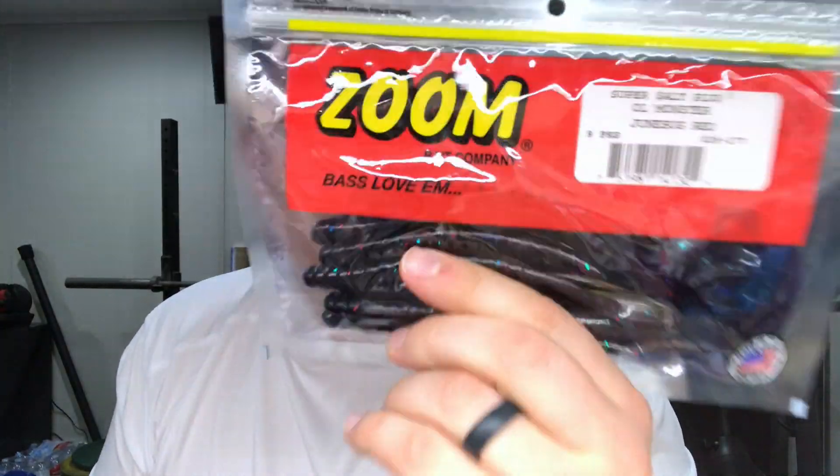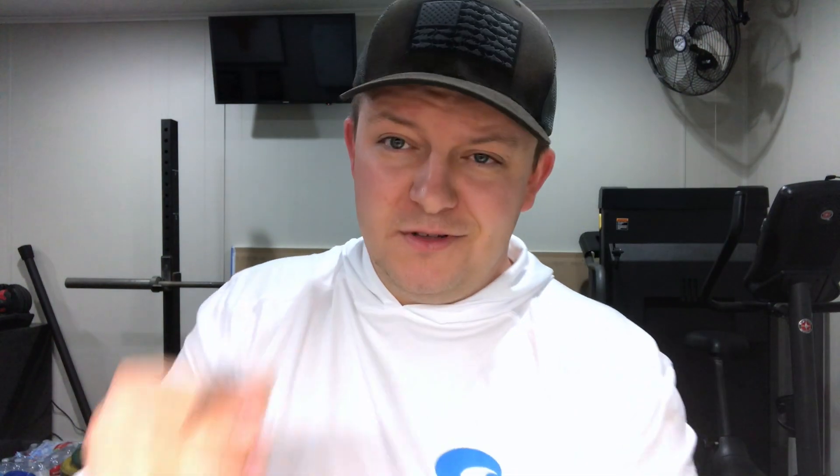Last two items — sticking with the Zoom theme. First is the Zoom Old Monster in Junebug red, about two dollars a package. It's your classic ribbon tail worm with that nice purple and red Junebug color — I'm super pumped to throw this fat worm, it's going to be a big bass catcher. They also had the Old Monster in plum apple, ten and a half inch worm, for three dollars — that big daddy will definitely be a big bass catcher too.